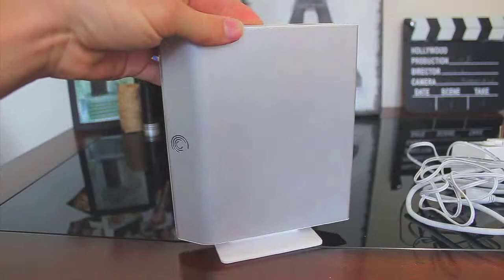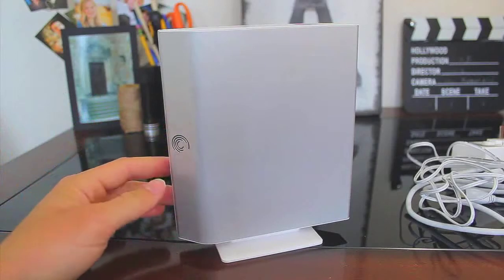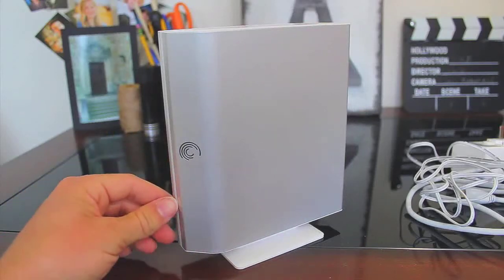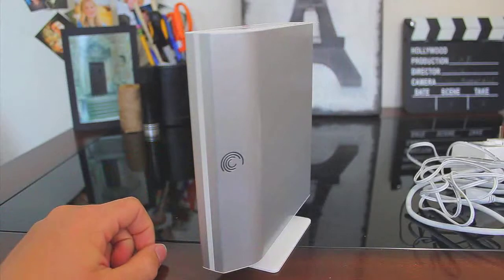It's a good hard drive. I've had it for quite a while now, about a year, and have never had an issue with it. It's just run smoothly and very, very well. I have it set up with Time Machine on my Mac — it works perfectly. I usually back up my Mac every once in a while and it runs seamlessly. Great hard drive, really like it, and I'd definitely say it's worth the money.